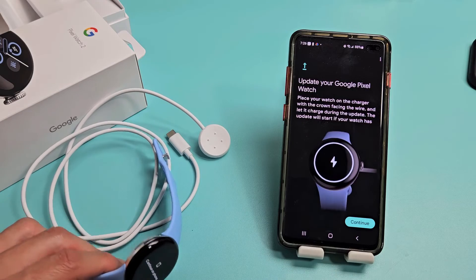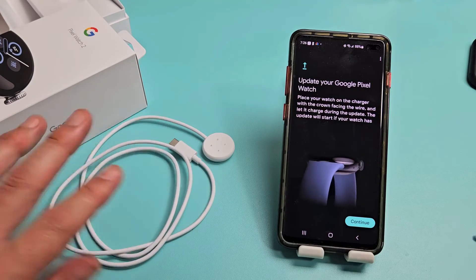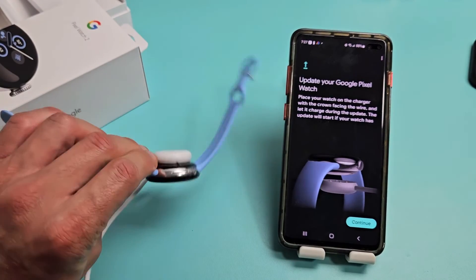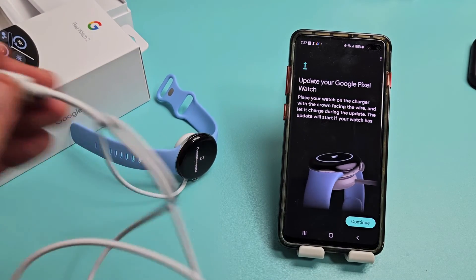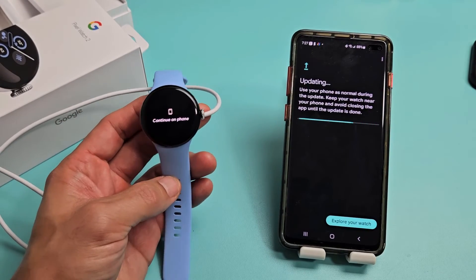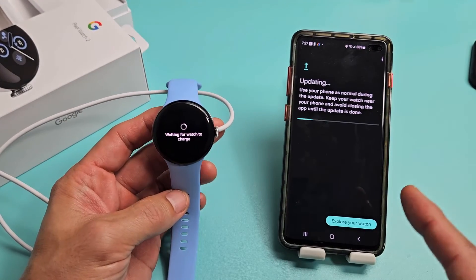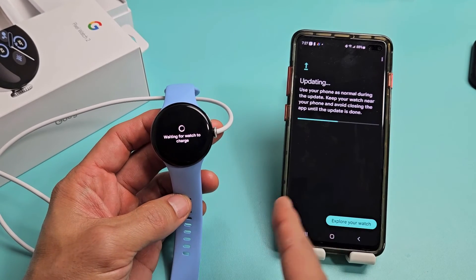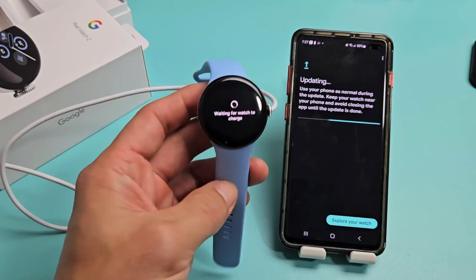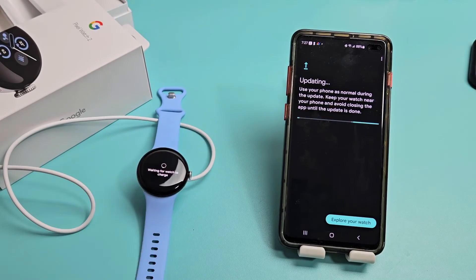Update your Google Pixel Watch — you're going to need your charger. Grab it, place it on the charger, and tap Continue. It's updating now — keep the watch near the phone. You can explore your watch, but just keep it close. I'm going to let this run.